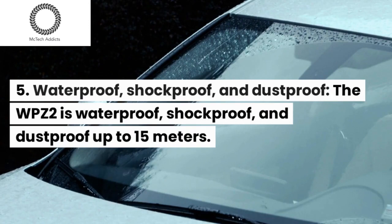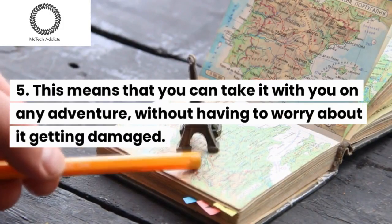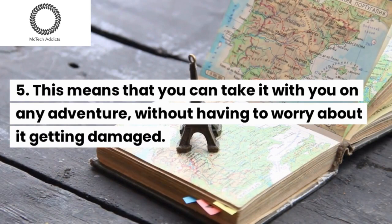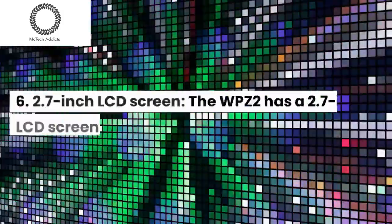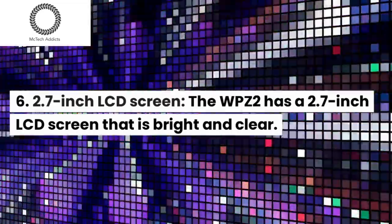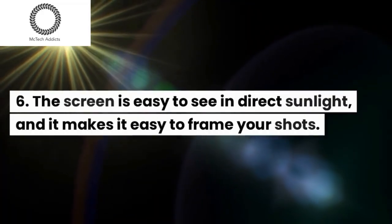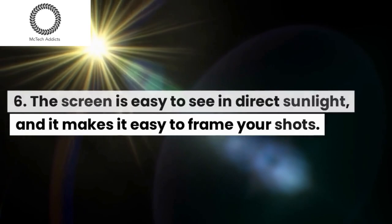Waterproof, shockproof, and dustproof: The WPZ2 is waterproof, shockproof, and dustproof up to 15 meters. This means that you can take it with you on any adventure without having to worry about it getting damaged. The WPZ2 also has a 2.7-inch LCD screen that is bright and clear. The screen is easy to see in direct sunlight, and it makes it easy to frame your shots.